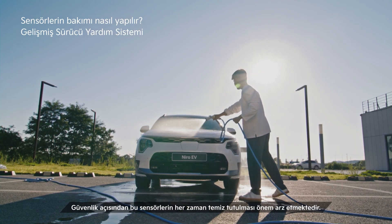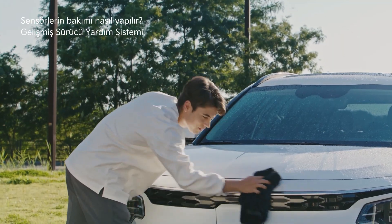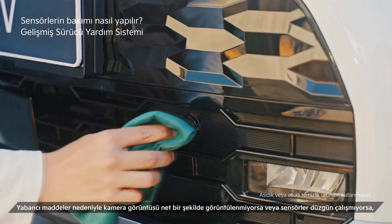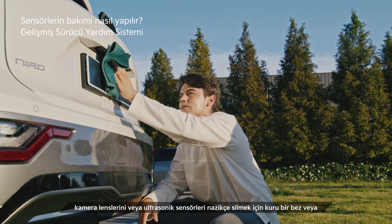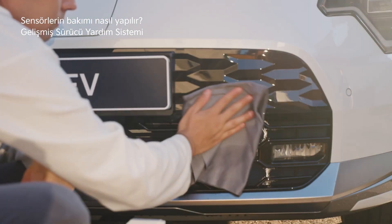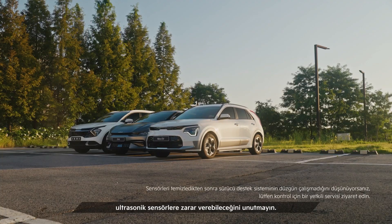Maintain the car's exterior free of foreign substances by frequently washing and cleaning it. If the video is not being displayed clearly due to foreign substances, or the sensors are not working properly, use a dry cloth or microfiber towel with liquid cleaner for lenses to gently wipe the camera lenses or ultrasonic sensors. Note that spraying with a high-pressure water jet or using a rough cloth may damage lenses and ultrasonic sensors.